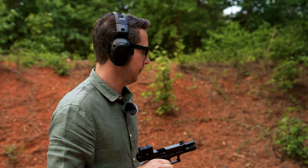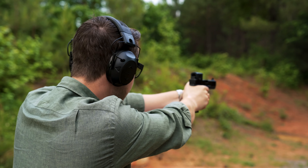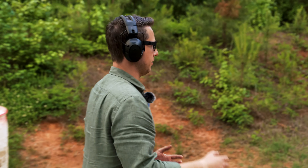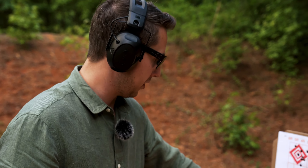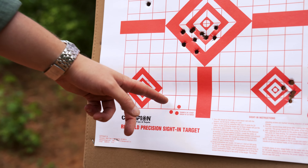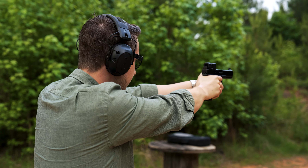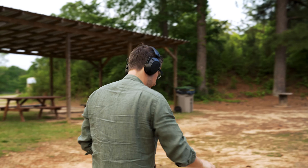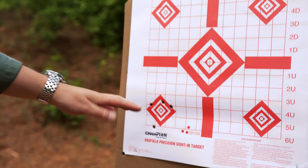I'm going to move back to 25 yards, try it there, and then load up the Buffalo Bore ammo to see what it does. At 25 yards there was one clear flyer that I caught, but I'm going to call it zeroed. We're going to put up a new target, bring it back to 25, and that last shot aside, it's pretty solid. I feel good enough to put the Buffalo Bore in the gun.